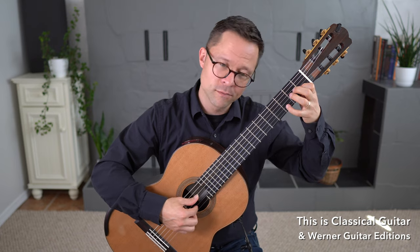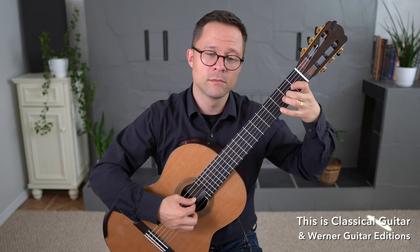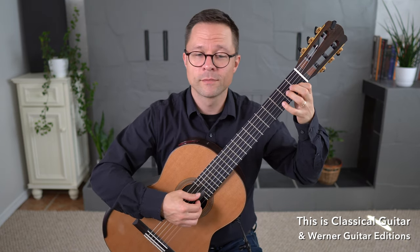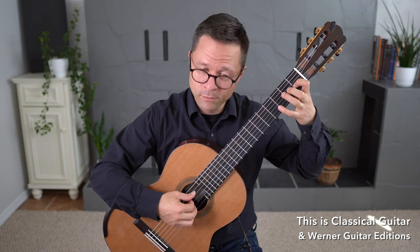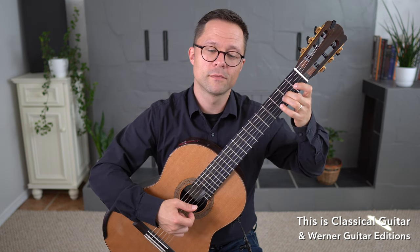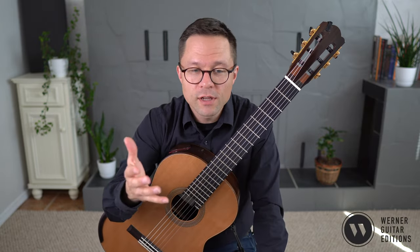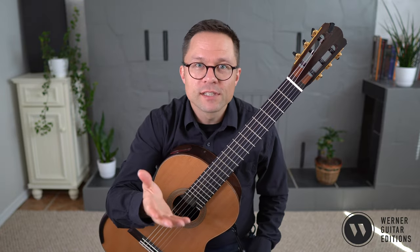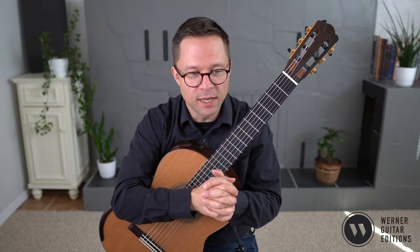This song, Tutu Maramba, is a Brazilian folk song and lullaby. Follow the lesson for free and pick up the free sheet music. This is part of a collection of beginner pieces I'm putting together as a supplement to my Volume 1 and Volume 2 method book. Just follow the link in the description and grab the PDF for free.